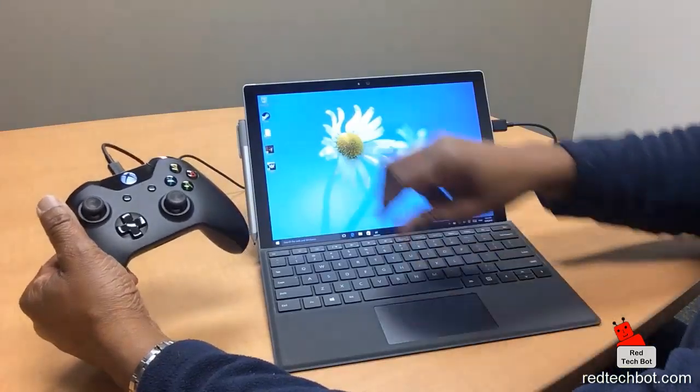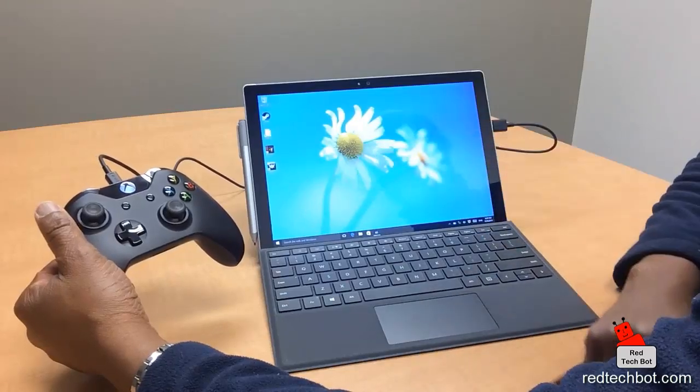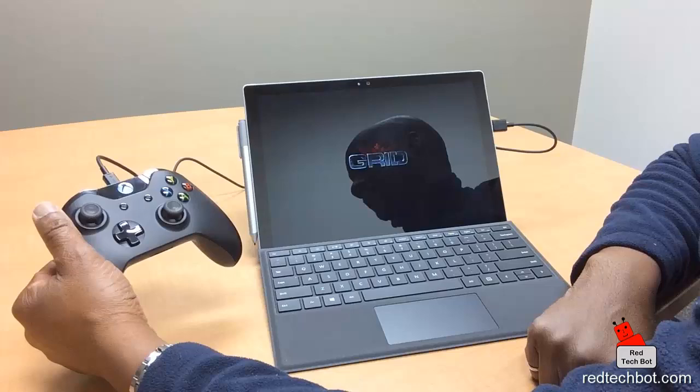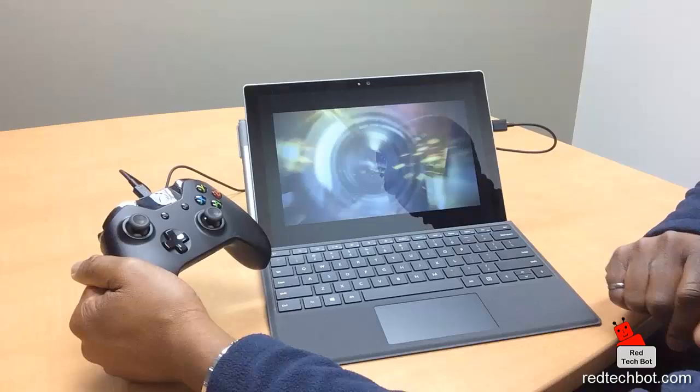So let's run Grid. You can get games like Grid — PC games — from the Steam network (S-T-E-A-M). It's a one-stop shop for all PC games.